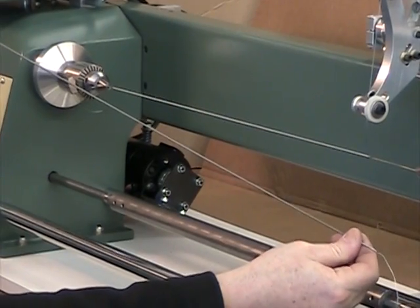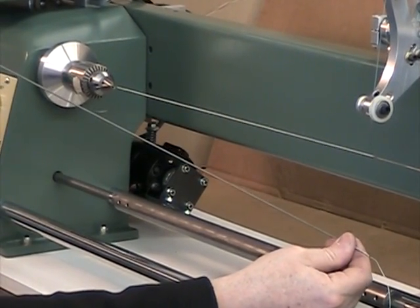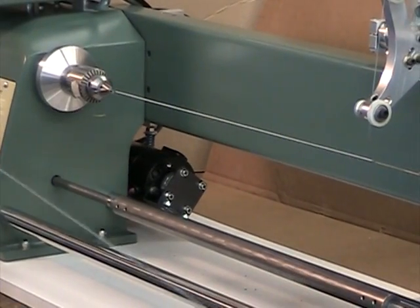The machine can easily be converted to winding coils that only need a single spindle to be powered if winding needs change.